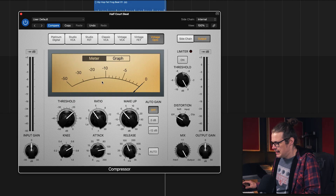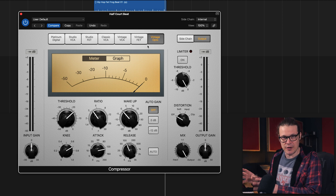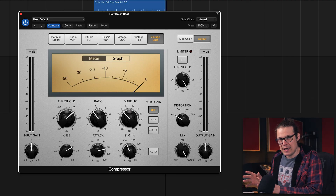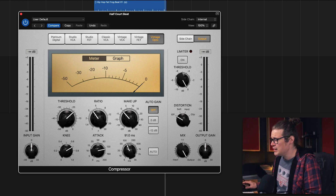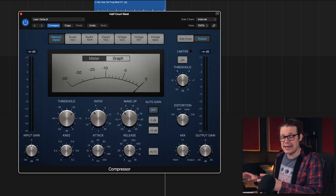That's weird, because all things considered it should still be compressing. It's because the attack and release are kind of in disguise in the Vintage Opto. That's based off the LA-2A and it's super slow. Although we've got the attack and release set the same, it's not the same — it's still taking the idea of the Vintage Opto and essentially slowing stuff down. So just by flicking across, we're not actually getting the same settings, even though all the settings appear the same.